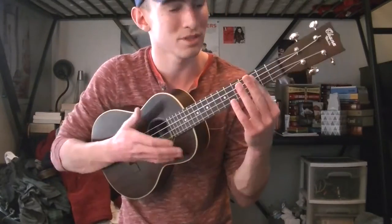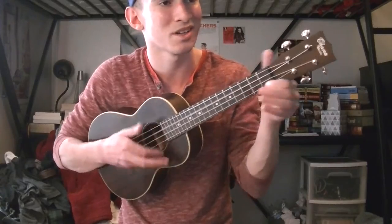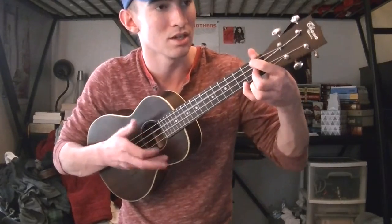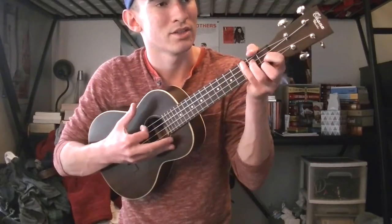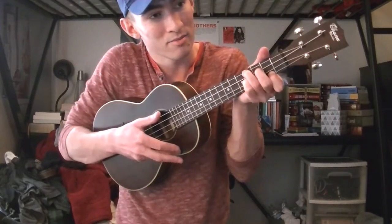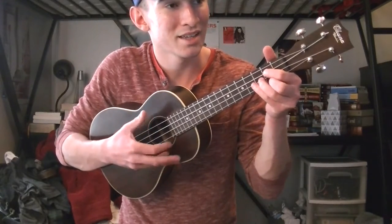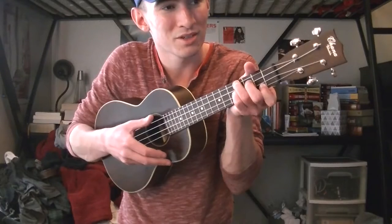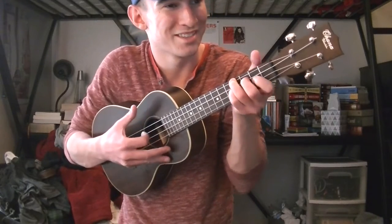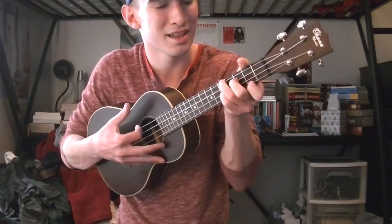I don't really know these words that well, but these are where the chords go. And then the last chorus — the key-change section — goes through all those new chords: '...with 40 fakers, cooks, his bakers... His birds... Make way for Prince Ali.' And then you end on that C minor.